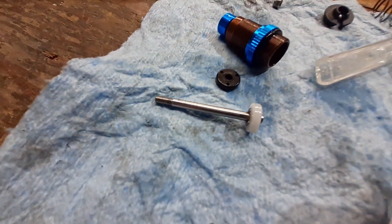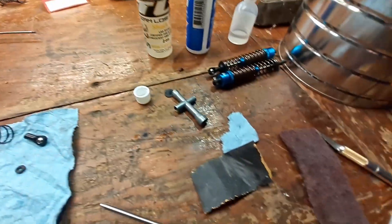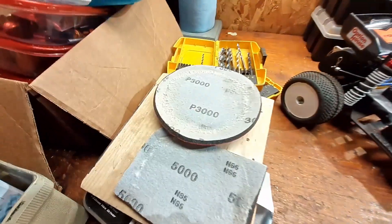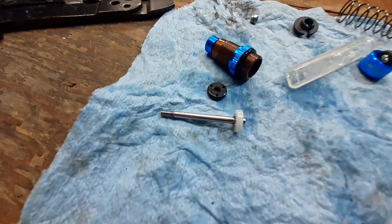I ended up chucking the shock shaft in my drill and then using some sandpaper. I've got some 3,000 and 5,000 grit sandpaper, and what I've done is just polish those shafts up - they're really smooth now.